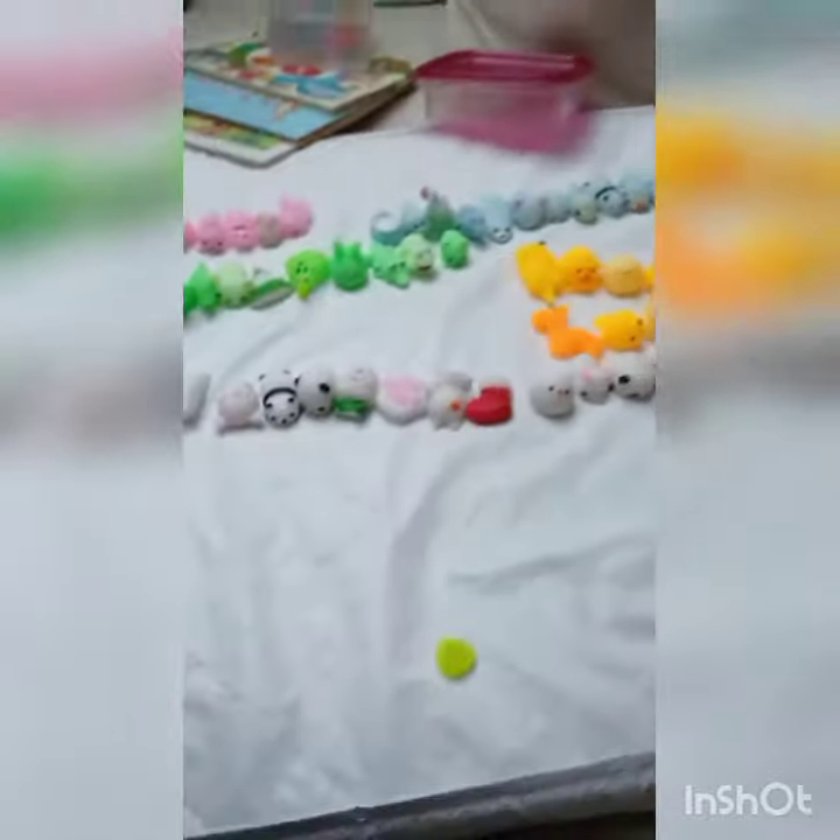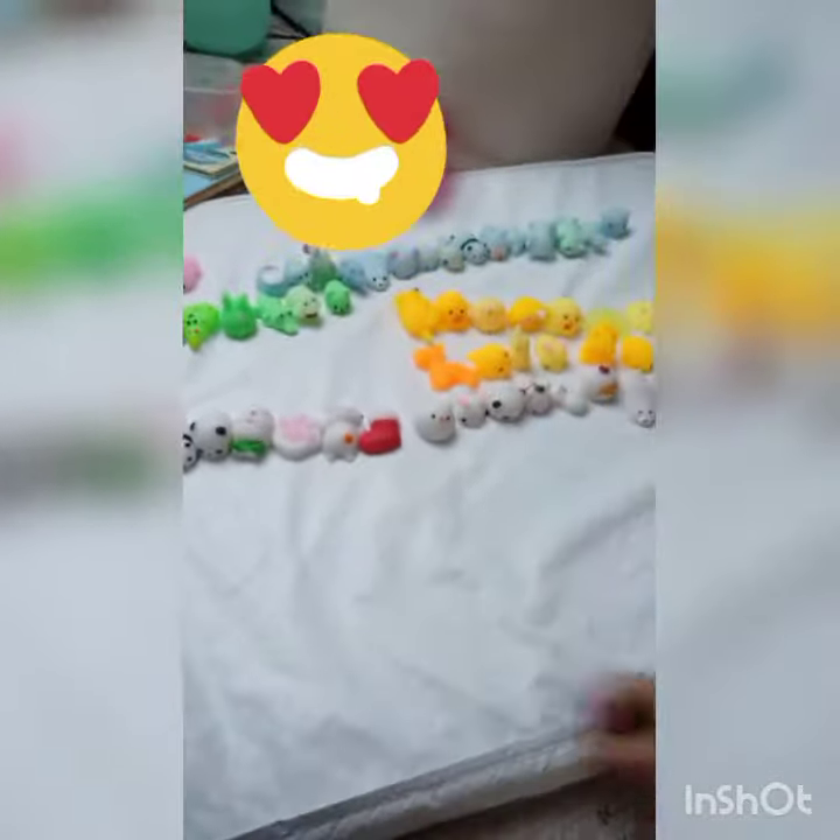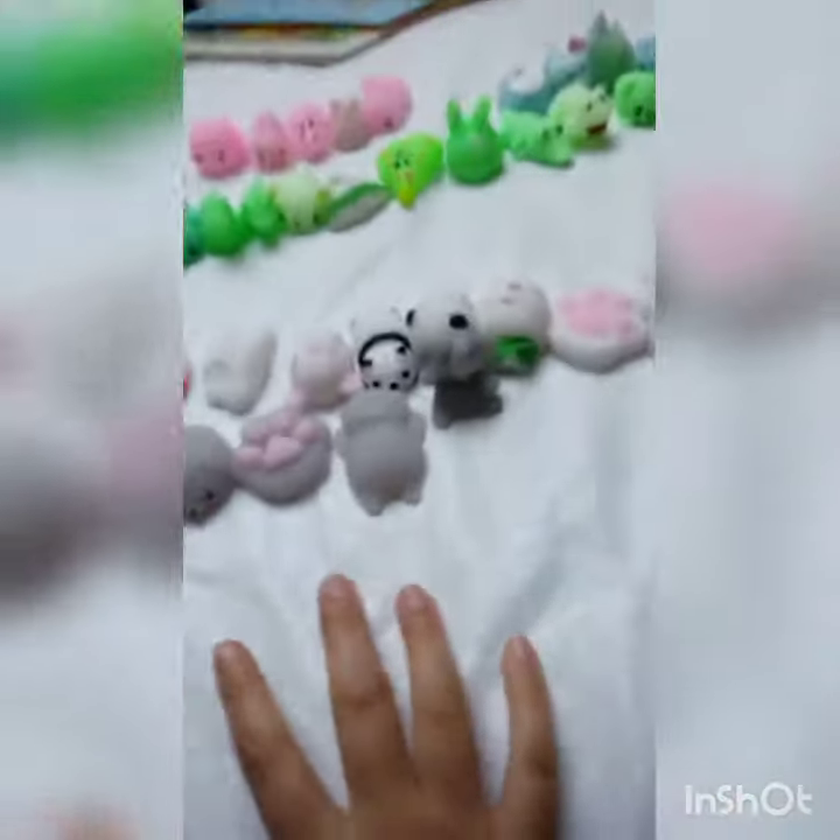So we did the white, yellow, blue, green, and pink. Now let's do gray. We just finished the gray — I don't have that much gray.